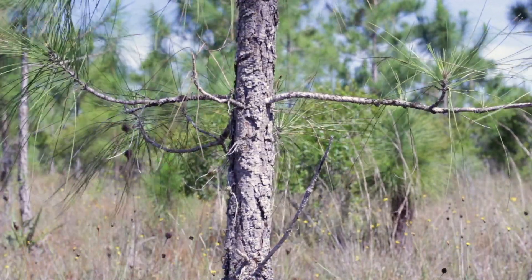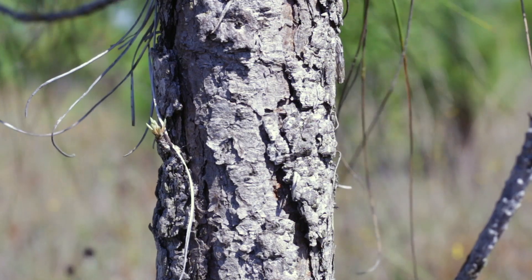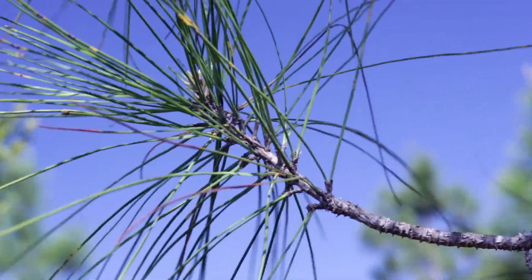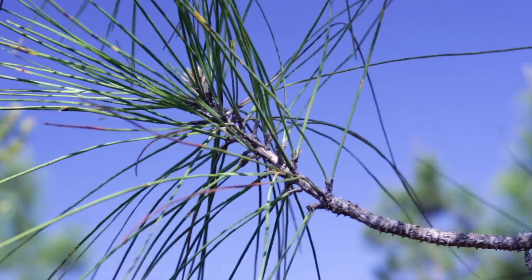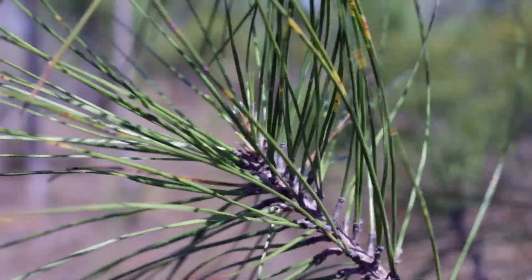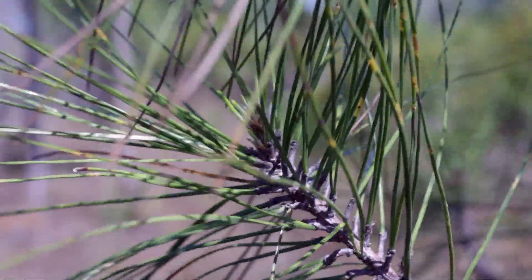See those branches spreading out. Notice the bark on the trunk — it's very rough, really kind of gray in color. Now the needles are all the way out at the end of the branch: very straight, green needles. They're kind of rough when you feel them.